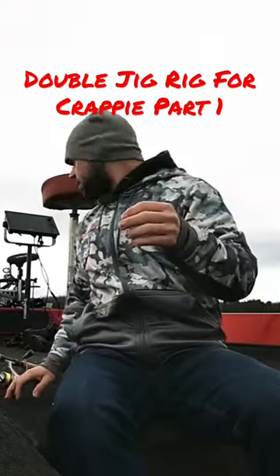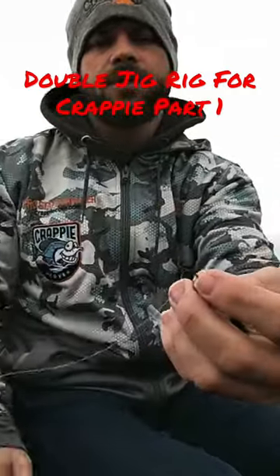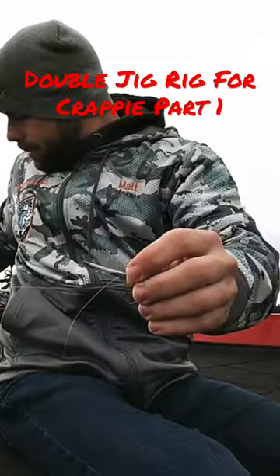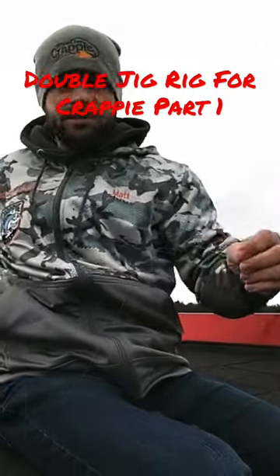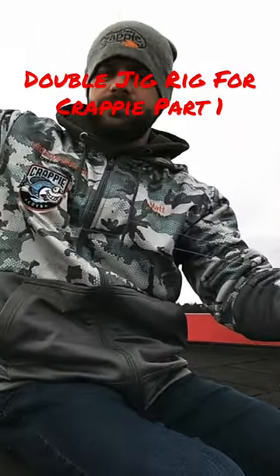I'm going to move down here a little closer to you guys. So you're going to go right through your eye, your first jig, and you're going to want to pull out probably about two foot — maybe two or three foot of leader. Pull that through two or three foot.